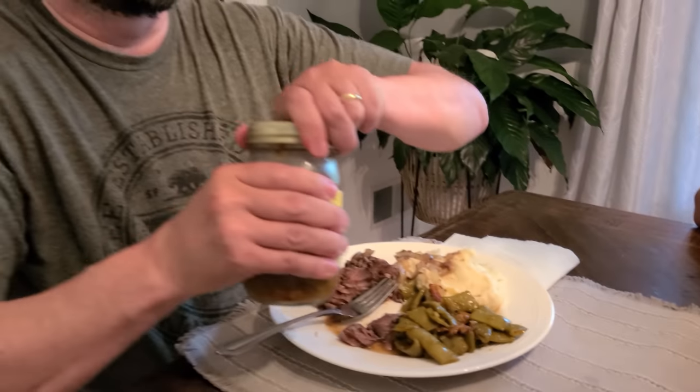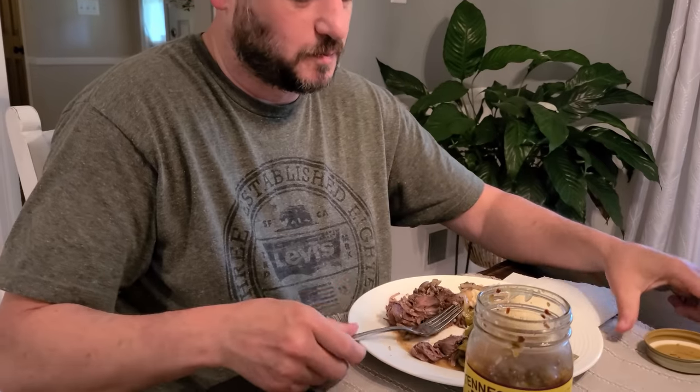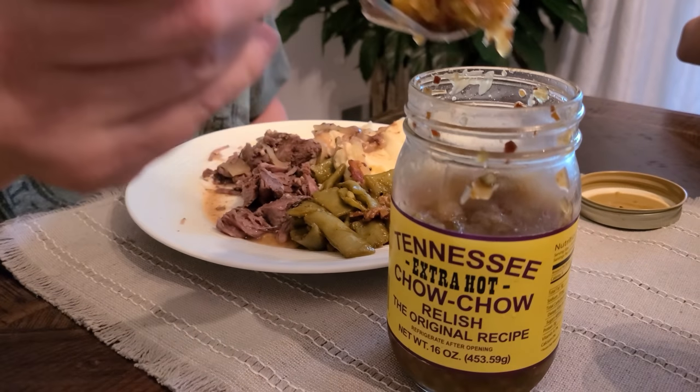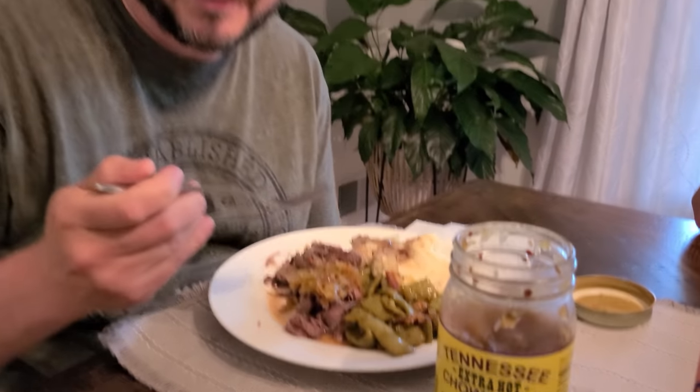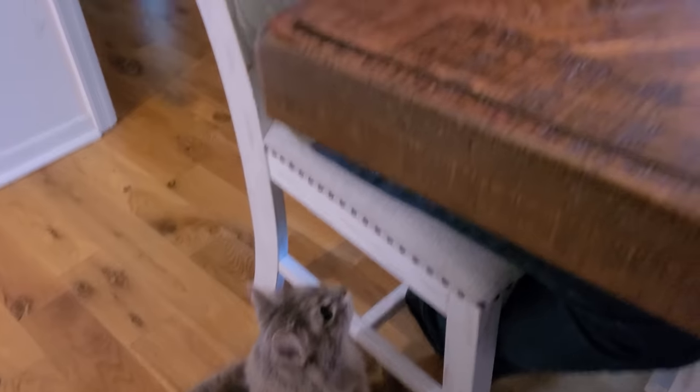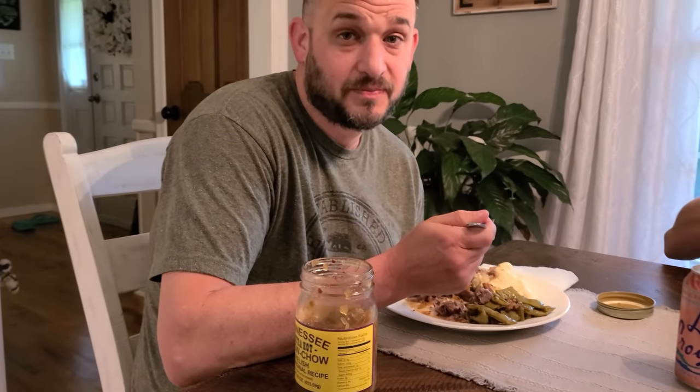We're about to eat it with some chow chow. This was part of his birthday present from his mom — she went to the Gatlinburg/Pigeon Forge area and she brought us back a lot of stuff from Apple Barn, and then she got him some really hot chow chow. And don't worry, he's the only one that eats this. If you ain't never had chow chow, you need to try it. I'm not a fan of chow chow, but he loves it.